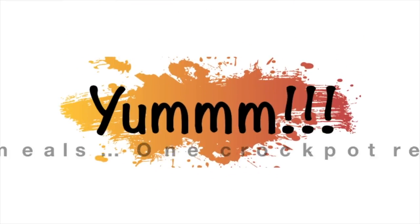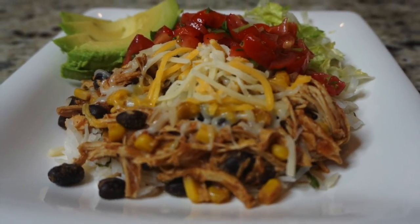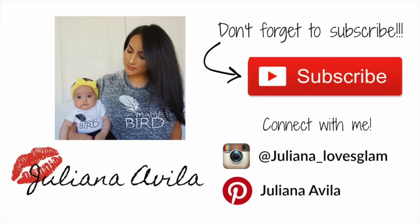Okay guys, that is it for today. These are the two dishes I made with my one crockpot recipe, which was very easy. I hope you guys enjoyed the video — thank you so much for watching, I hope you try it out, and I'll see you next time. Bye!